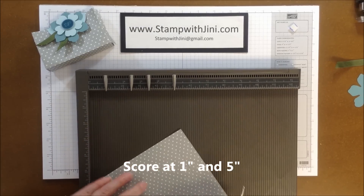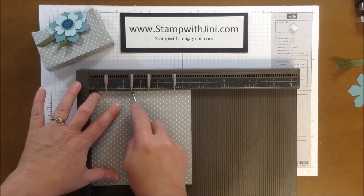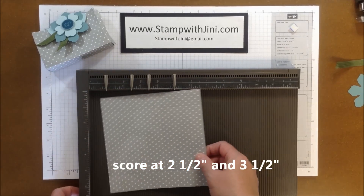And then I'm going to turn it, and I am going to score it at the 2 and a half inch mark and the 3 and a half inch mark. And then I can set my scoring tool to the side.